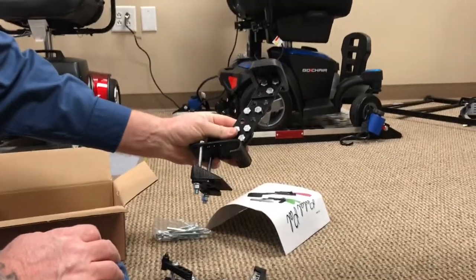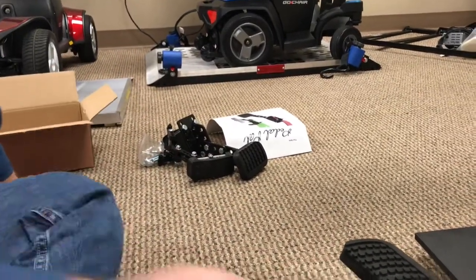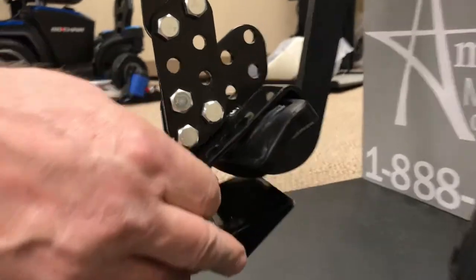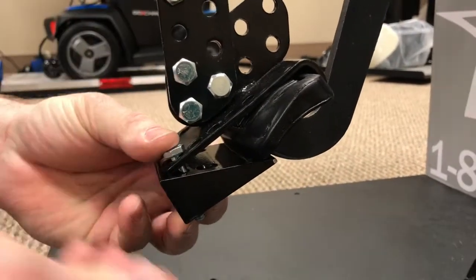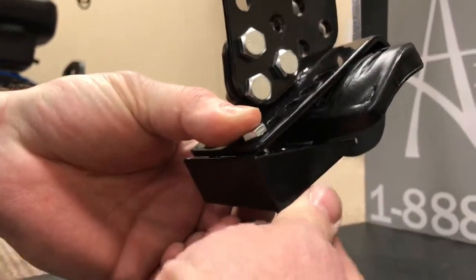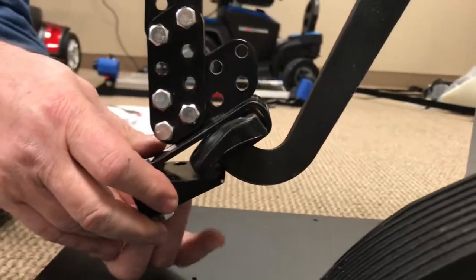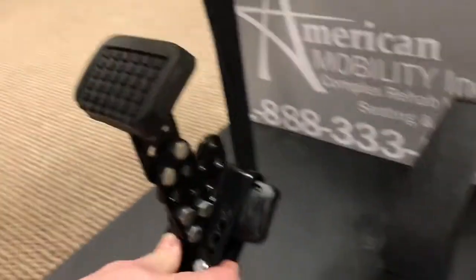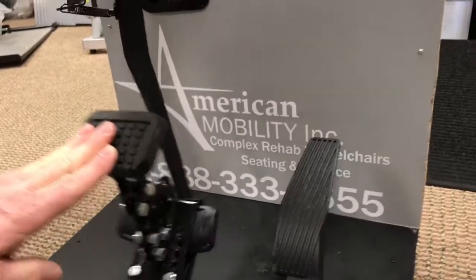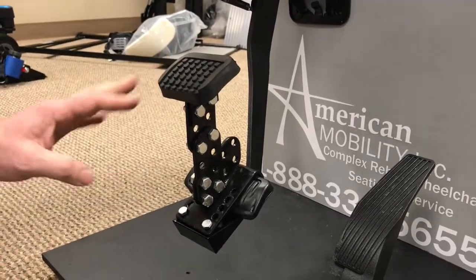It works on any brake pedal too — angles and all that stuff. When you put it in, it's all user preference basically. When you get the brake, you throw the brake on there like that. You got a little wedge and with that wedge you just throw it up in there. Get that down and you'll be able to use your brake no problem. You can always adjust your angles and everything — it's not rocket science.